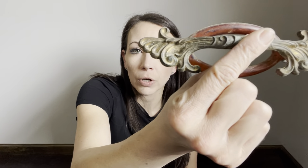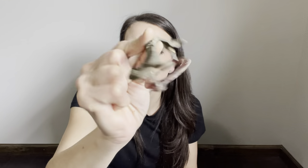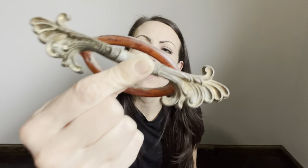Look at that beautiful hardware. I don't know what the weird plastic piece is on it, but it will very easily come off and then it's just gorgeous, gorgeous hardware.